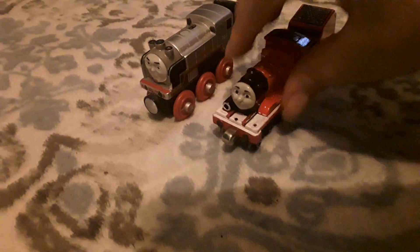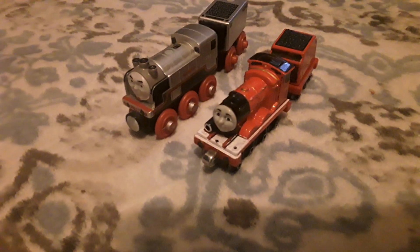I'll use a special magic trick to switch our tenders. Okay, let's do this. One, two, three. Whoa, I have a wooden railway tender! Just look at this — it's a wooden railway tender. Yeah, and I have a Trackmaster tender. Wow.